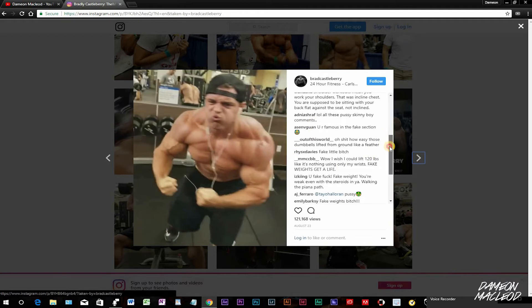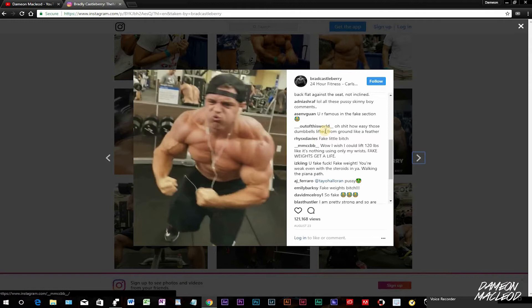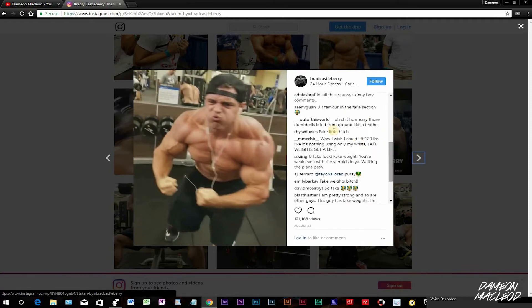Alright, let me get back to Brad Castleberry's comments. This dude right here says, 'You're famous in the fake section.' Where's this fake section? I want to see it. Another guy says, 'Oh snap, how easy were those dumbbells lifted off the ground — like a feather, like a feather.'